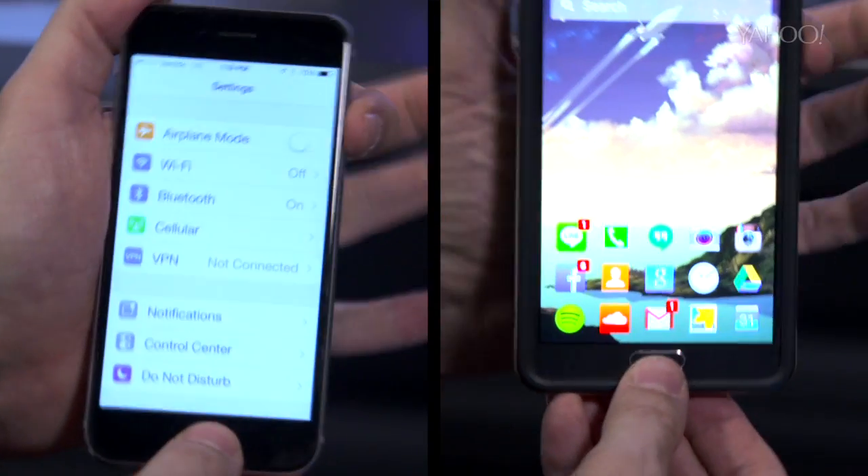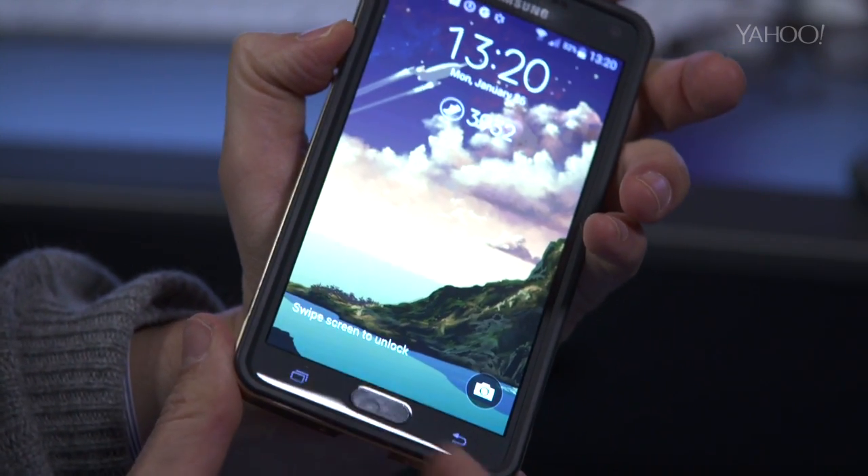On a Samsung Galaxy or an iPhone, you press the sleep switch and the home buttons together. On any other Android phone, you press the volume down key and the home button together.